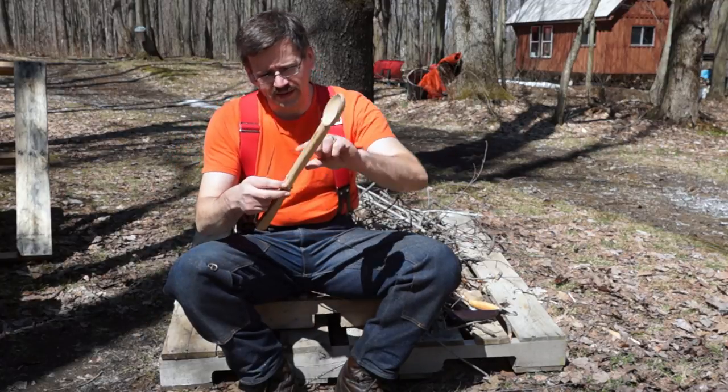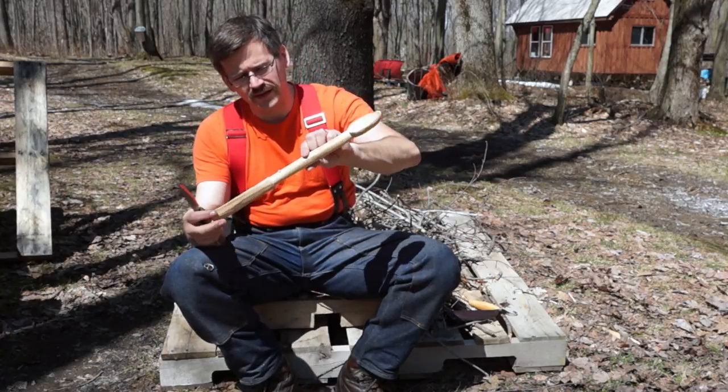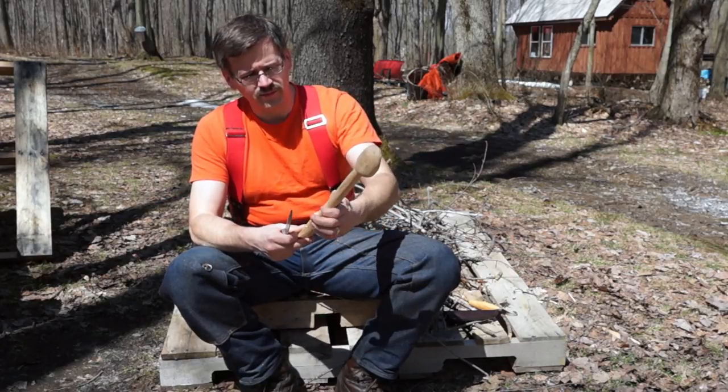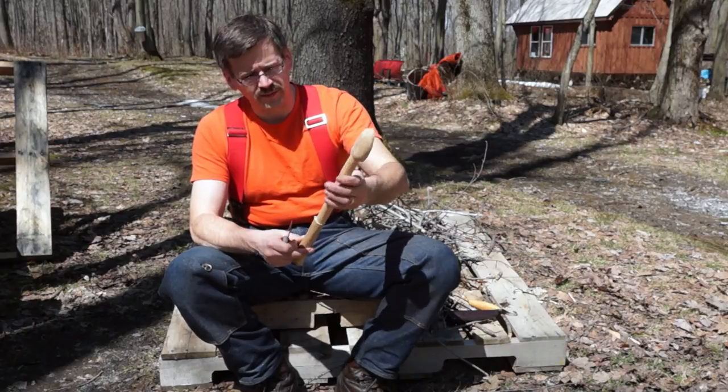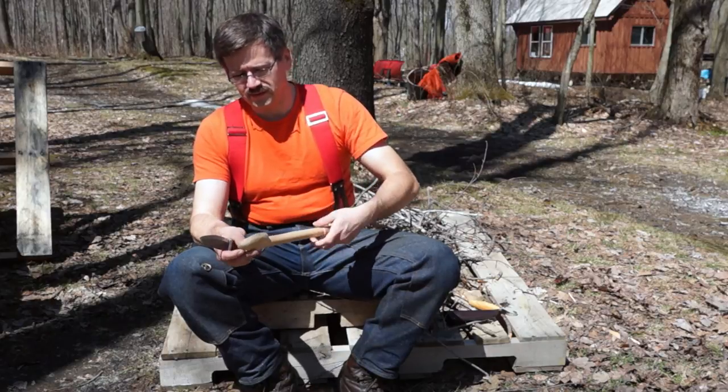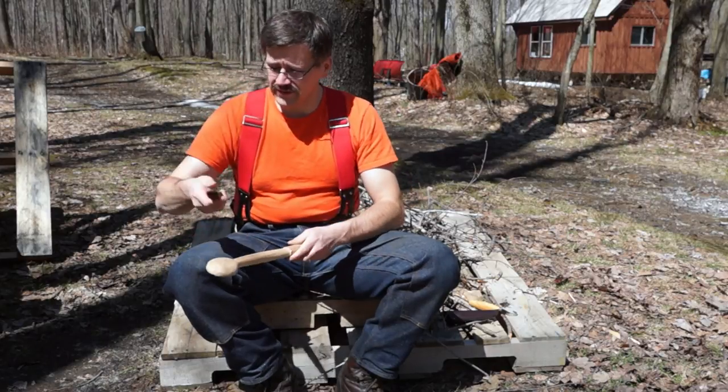I'm going to taper in the back of this — I want to taper it down a lot on the back to be thinner and taper it up in the front, so it's kind of big in the middle and small at the front and the back. And if it doesn't work, it doesn't cost me anything other than the knives — and who doesn't need more knives?